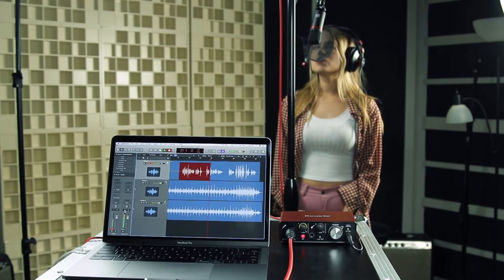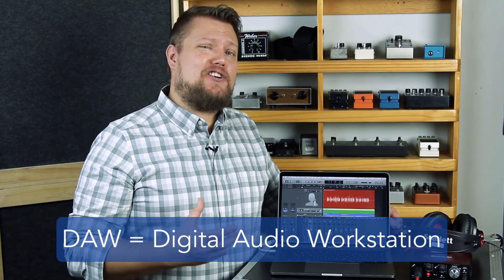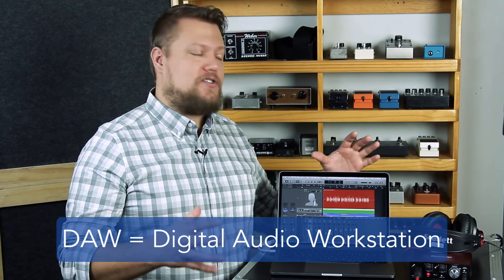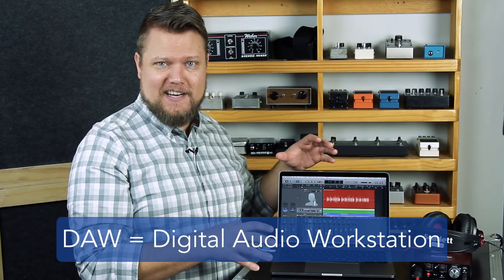In this video, we're going to be talking about some of the basic equipment you need to get started. First and foremost, you need a computer, either a Mac or a PC. I prefer Macs for audio and music production because they seem to have fewer problems when it comes to connecting to external audio peripherals like audio interfaces and MIDI controllers. Next up, you need to choose a DAW or Digital Audio Workstation — the app in your computer that stores all your audio recordings and where you do all your audio editing and mixing.